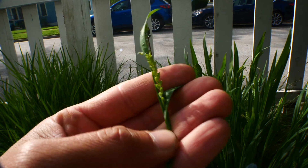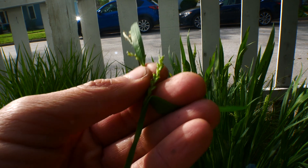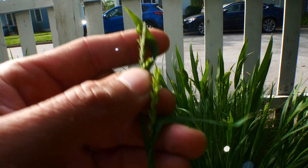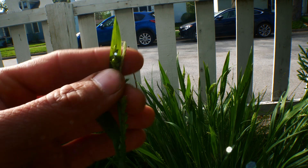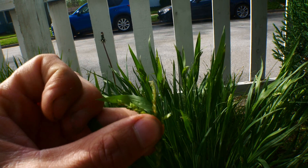They have separate female spikes — pistillate spikes. Here's one of them, and it has a bunch of perigenia, these sacs that cover the achene or the seed. And here we have the male, and another female here and a little goofy female. And then we have the male spike — see that? It obviously lacks the perigenia.